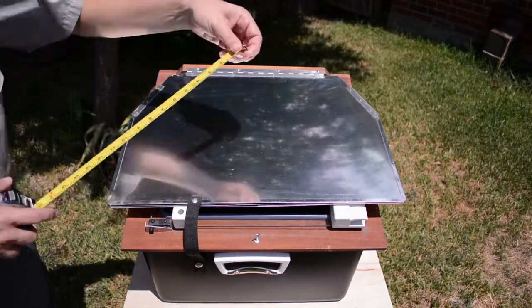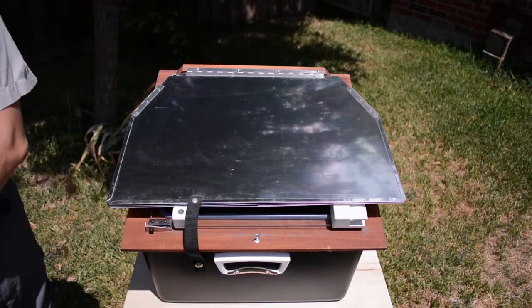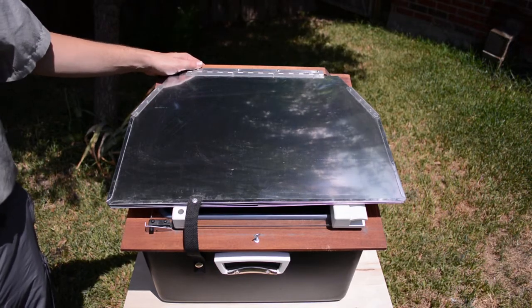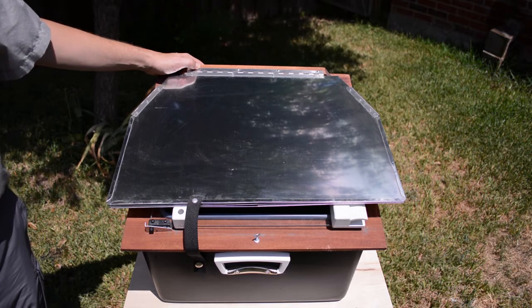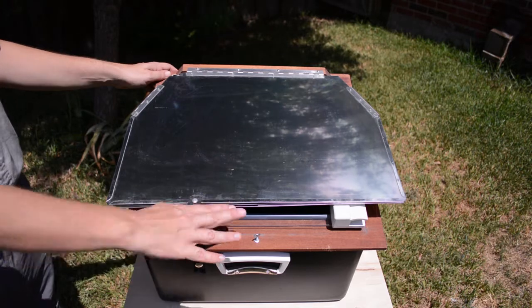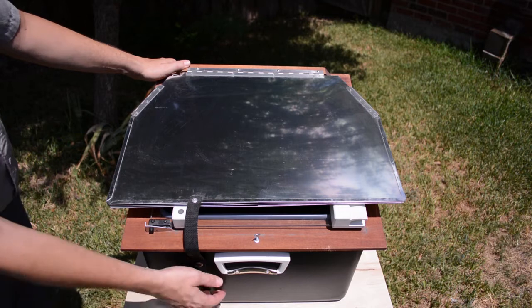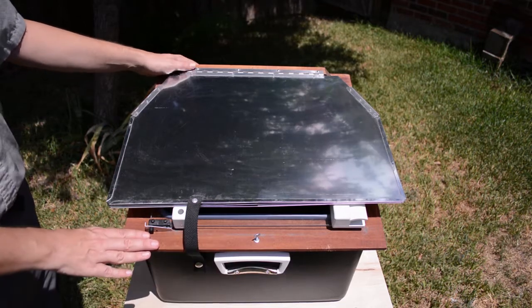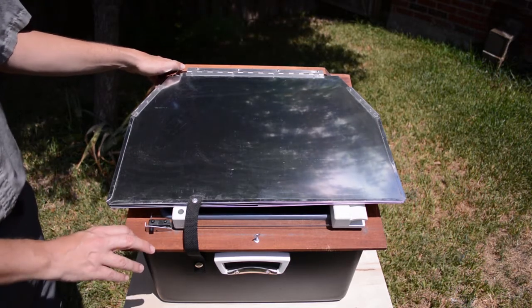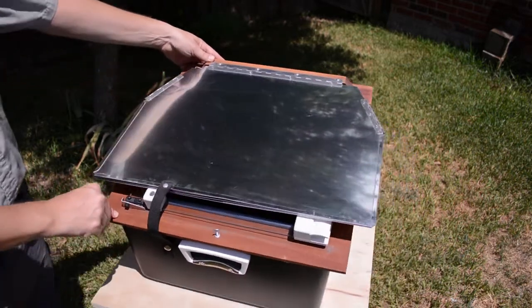The Sun Oven measures about 22 inches wide by 20 inches deep, and it weighs about 19 pounds. So it's really not something you're going to take on a backpacking trip — something you're going to use at home or maybe on a car camping trip. It's made out of plastic, aluminum, and wood with a glass cover. It does have a little carrying handle so you can carry it around. I've got it sitting on an old bar stool with a plywood top on it.